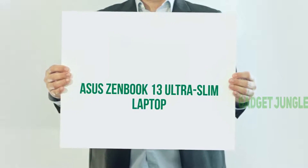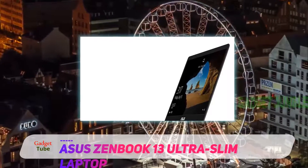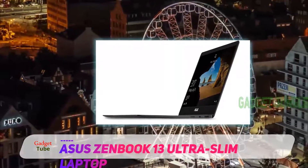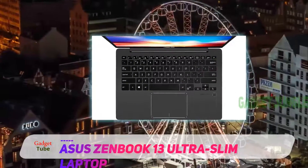Asus ZenBook 13 Ultra Slim Laptop. While Asus laptops are known for their reliability and convenience, the Asus ZenBook 13 laptop seems to be one of the most exciting laptop models by the brand by far.